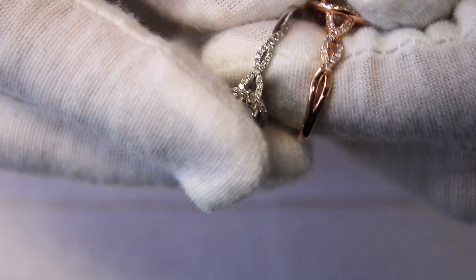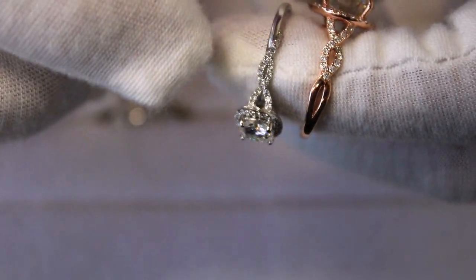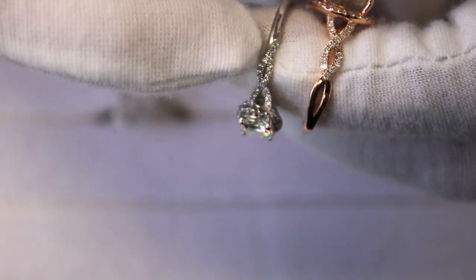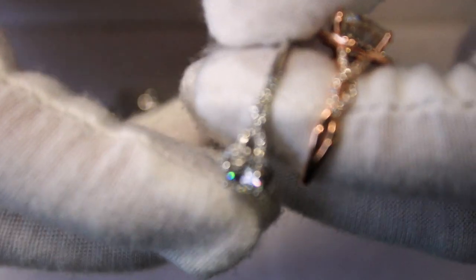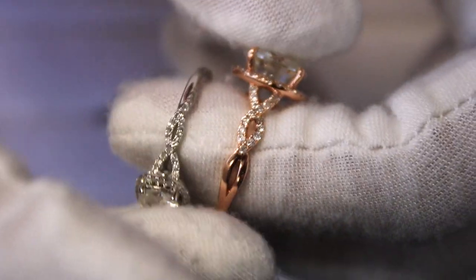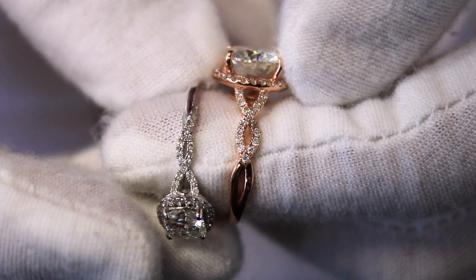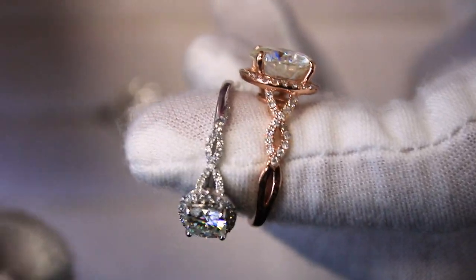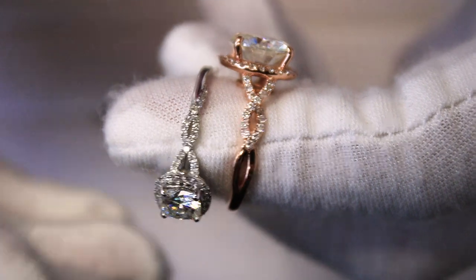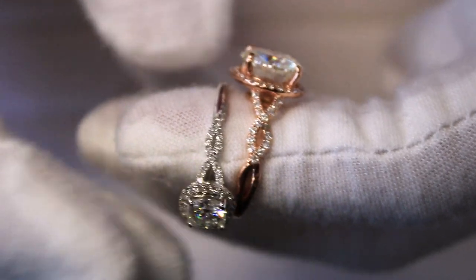Here's another infinity shank design. The difference is that the gaps or spacing within the infinity shape are more enclosed, as opposed to the previous one which is slightly more open. It really depends on your preference — whether you like it more petite or wider, more bold or more delicate and refined.